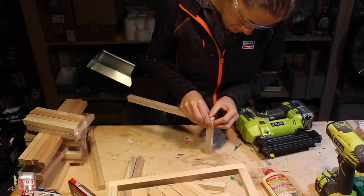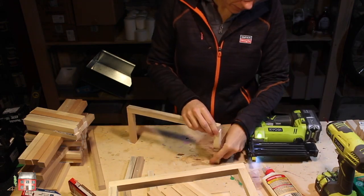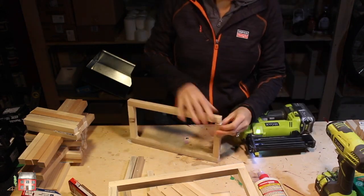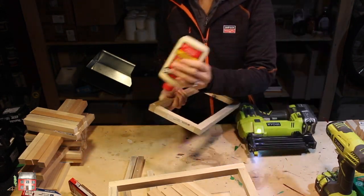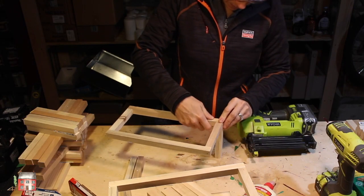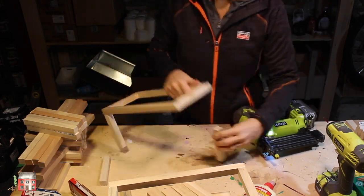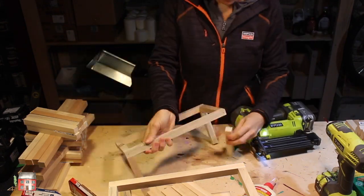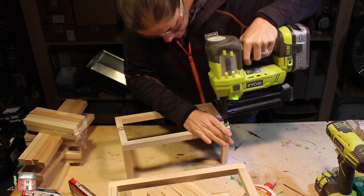Once the two side pieces are constructed, you can add the four other corner pieces. Stick the nail in a little bit higher up so that the two nails don't hit each other.